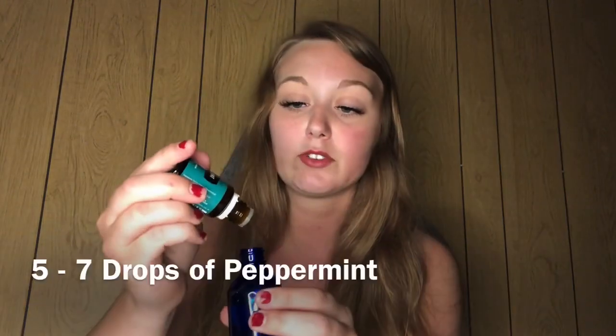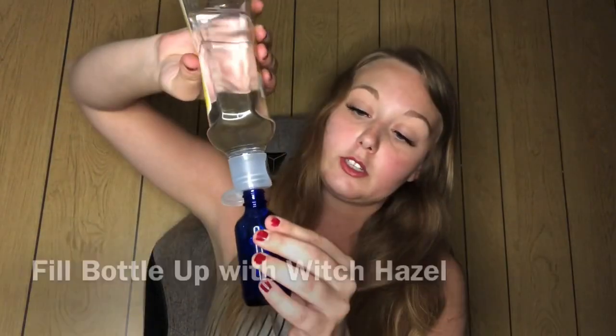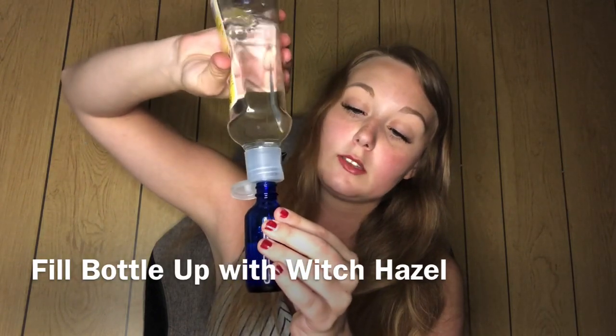Add about five to seven drops of peppermint into your bottle as well. After you add those, fill the rest up with witch hazel — I just got this from Walmart as a quick purchase. Fill it up with witch hazel, then put your cap back on and give it a good shake.